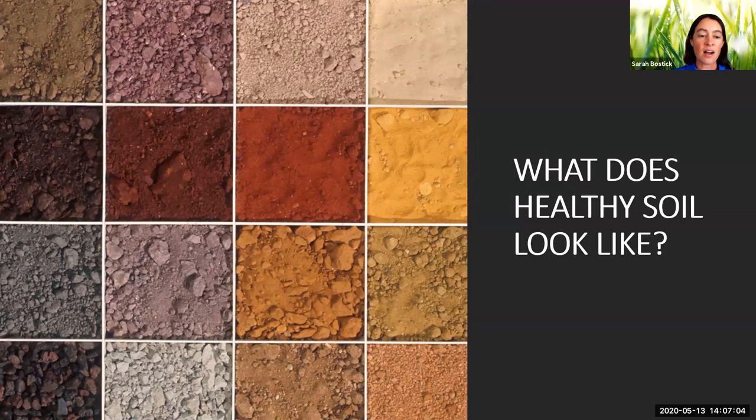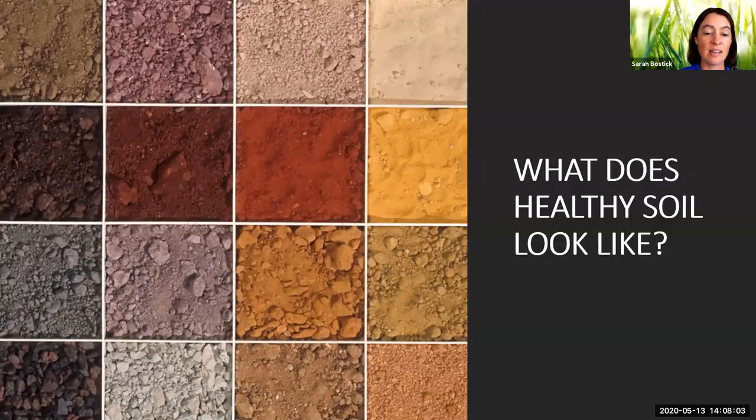When I talk to folks about soil, one of the first questions people usually have is: what does healthy soil look like? And really the answer is it depends — it really depends on where in the world you are. We have hundreds of different soil types across the world, and what good, healthy, normal soil looks like is very place-specific. It depends a lot on the bedrock and the natural systems. Not many of us would look at a picture of these soils and pick them out as examples of healthy soil. As a society in this country, we generally have the idea that good healthy soil is dark brown and fluffy — and that's simply not the reality in a lot of the world.